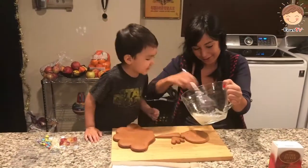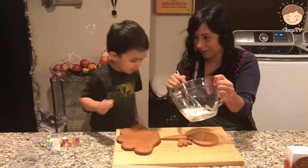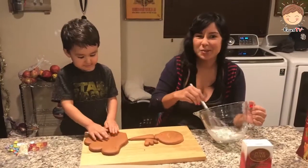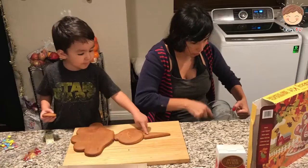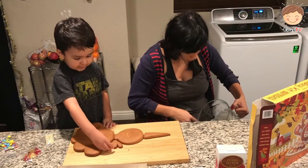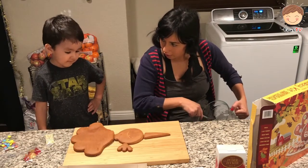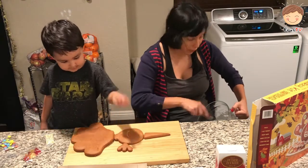Almost there. Let me smell it. It's good. It doesn't smell like anything. Let me smell it. Look! The party! A chicken party! A chicken party? I thought it was a turkey party. Which is it? A turkey party.